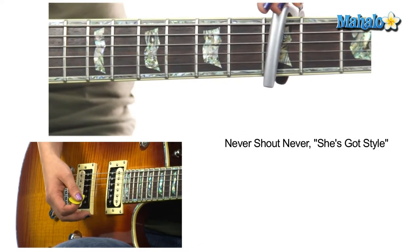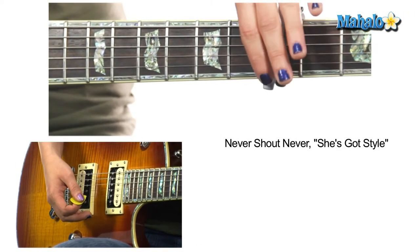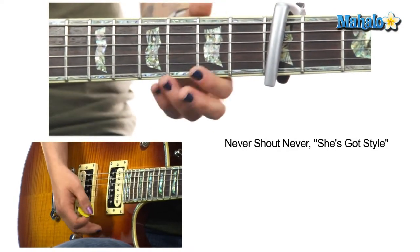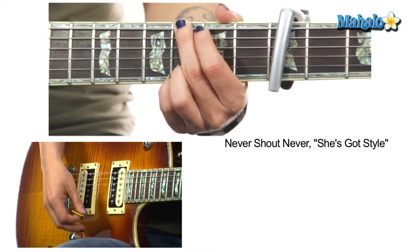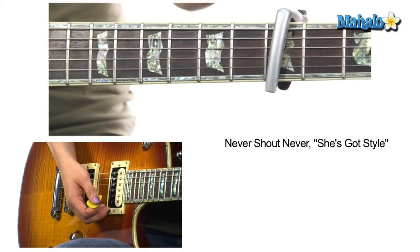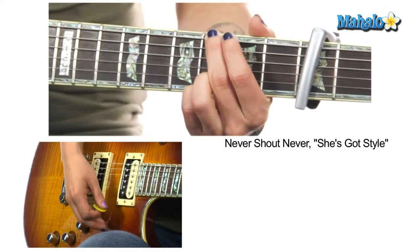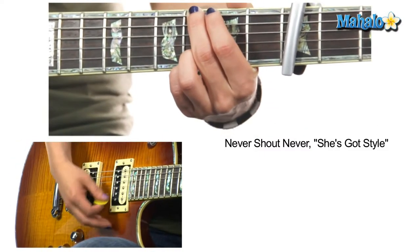My capo is slanted just a little bit because of intonation and tuning issues, but I'd rather you keep it straight up if you can. If you're having problems with the sixth string, try slanting it just a little bit to stay in tune — just a little tidbit there for you. Let's get started.